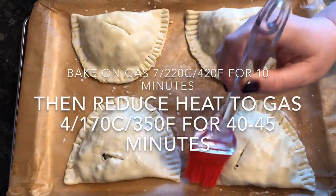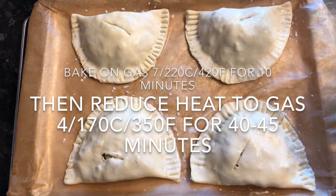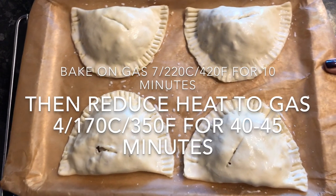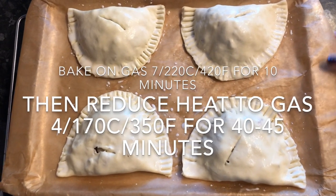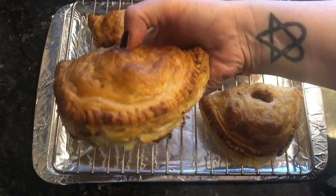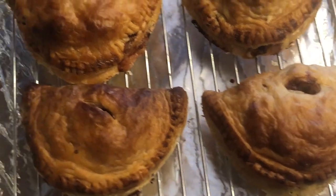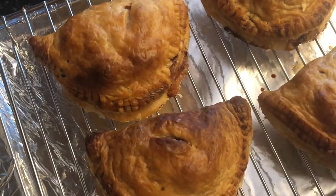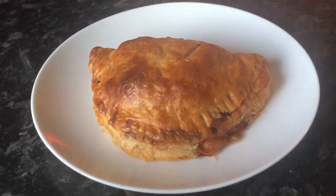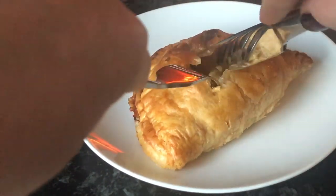Pop these into the oven on a high heat for 10 minutes — temperatures are on screen — then turn the heat down low for 45 minutes, so about an hour total. It's quite important to turn the temperature down after those first 10 minutes so they cook nice and slow. You'll end up with something absolutely melt-in-the-mouth. Look at this — the meat was beautiful and tender, the suet had melted into the pastry, and the onions were lovely and tender. Absolutely delicious.